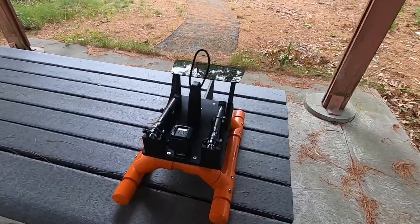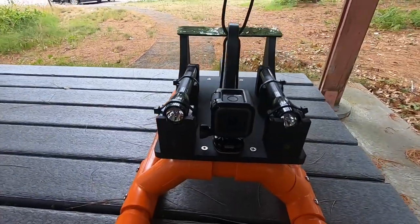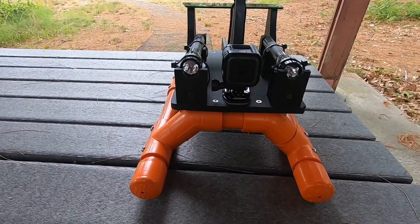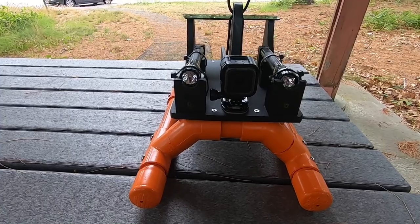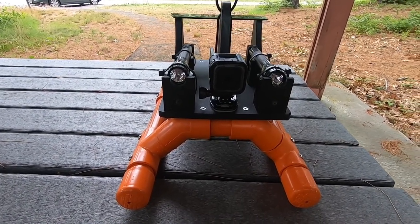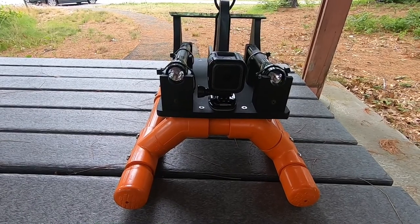Hey guys, so today I'm going to do a video on my submersible, and I'm going to walk through how I put it together. If you're not a subscriber, please subscribe, because I can use all the help I can get. So let's jump into it.